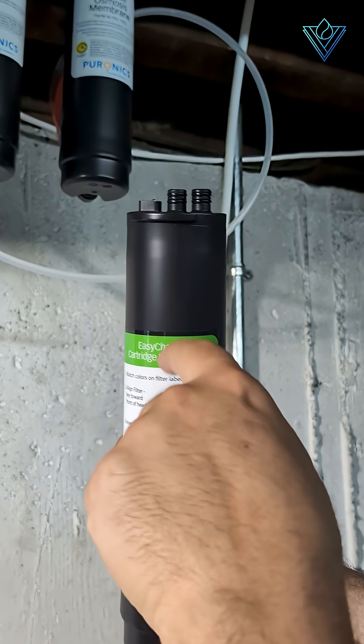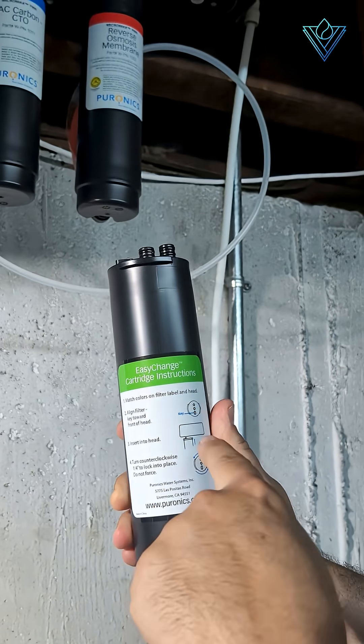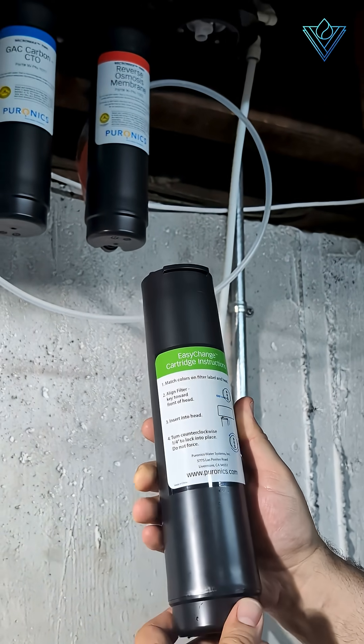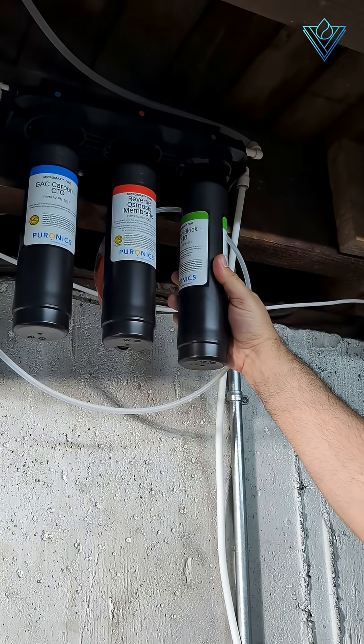Notice there is a filter key on top, as noted in the diagram on the filter. When installing your filter, the key will always be inserted towards the front of the cartridge housing. Align the filter with the housing, insert the filter, and turn. When the filter stops moving, that's when you know it is in place.